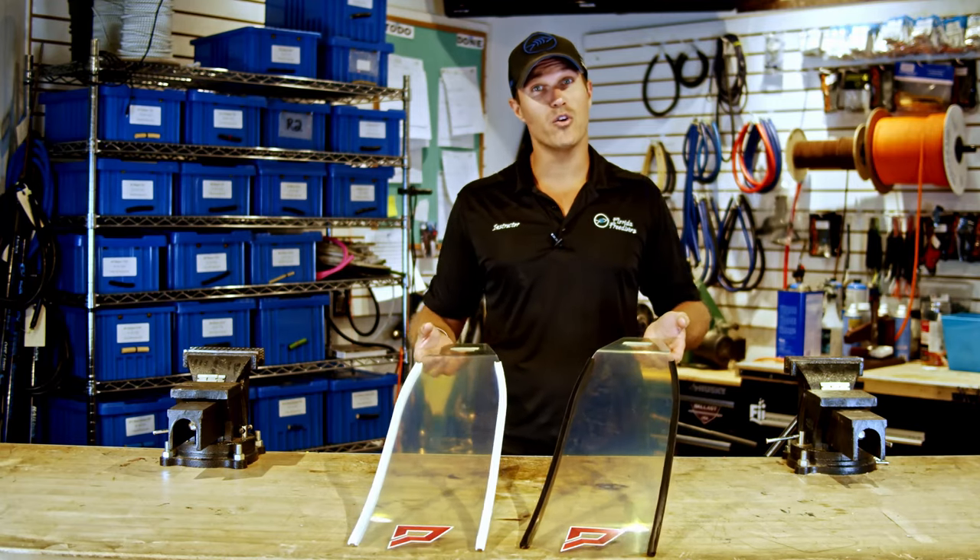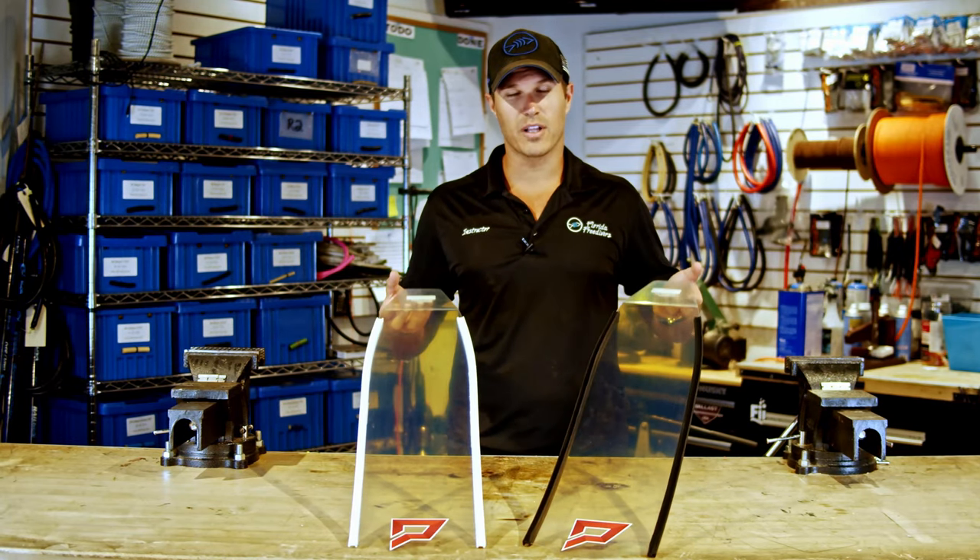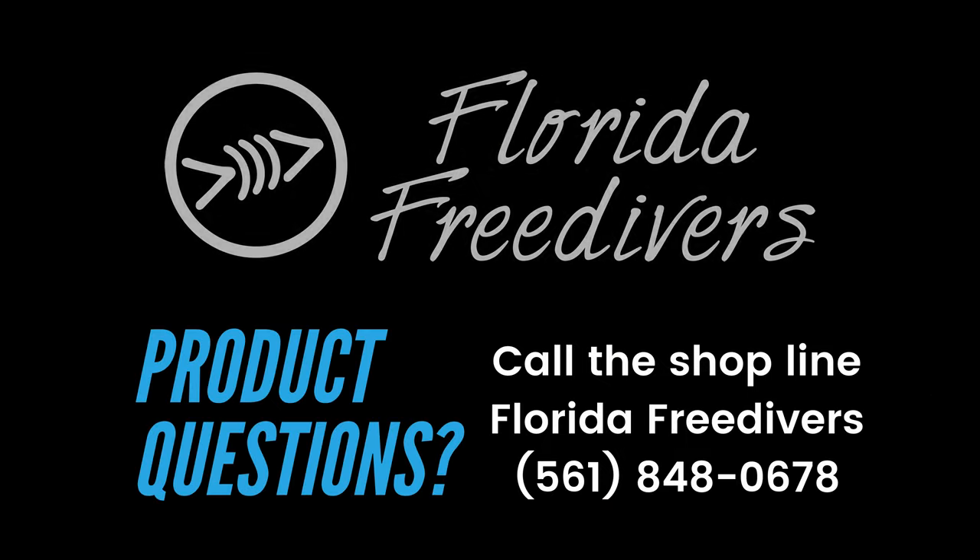Thank you so much for watching. If you found any value in these cool clear fins, give us a thumbs up, and if you haven't already, subscribe to our channel. We'll see you guys in the next one.